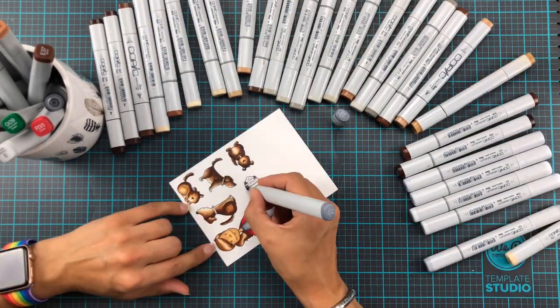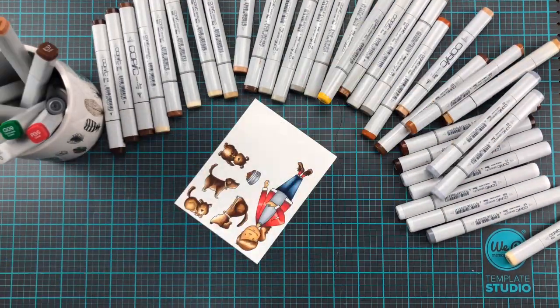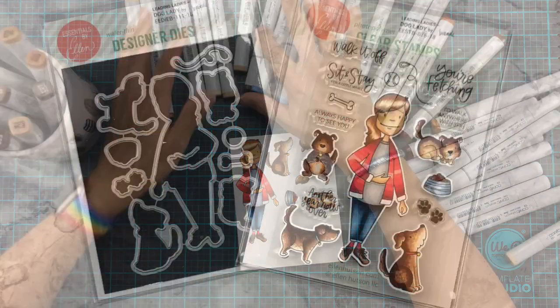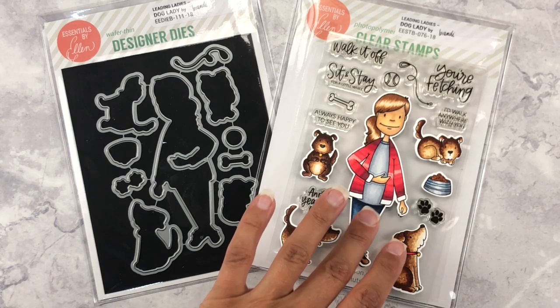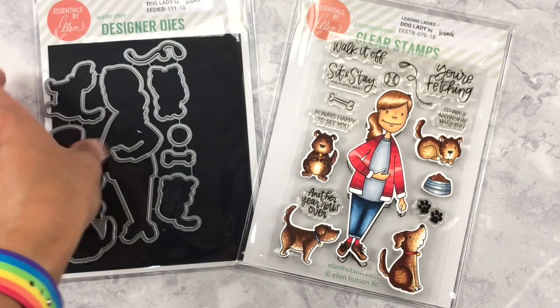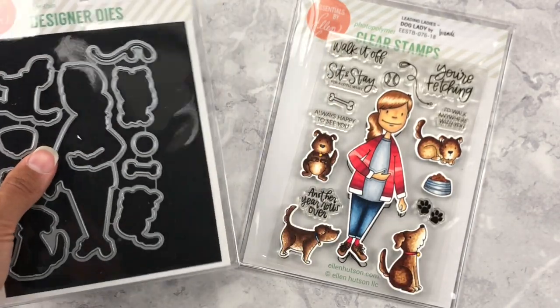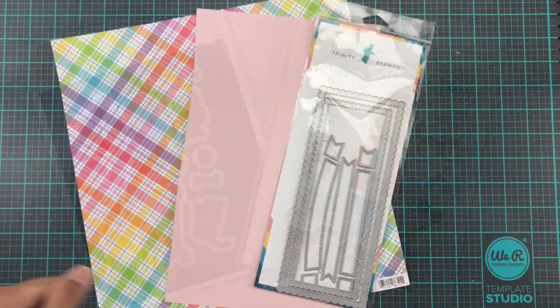As you can see from the blog, we made completely different cards, however they are both gonna be slimline cards. The coloring is finished and then I used the coordinating die cuts — I love that they come in a pocket, like a proper pocket with magnetic sheets, so everything stays together, and I like keeping my dies uncut if possible.